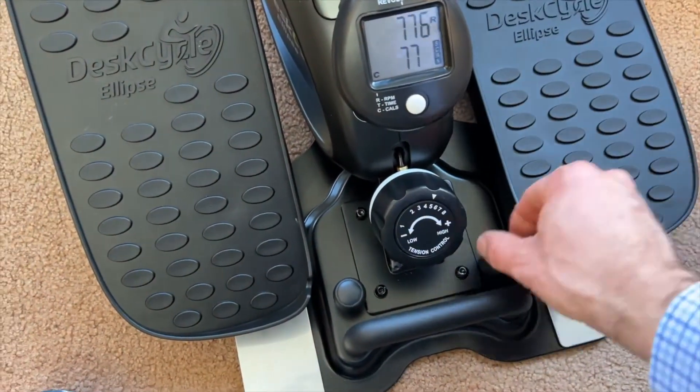Number one — our pick: the DeskCycle Ellipse leg exerciser. Looking to boost your productivity while staying active? This top-notch under-desk elliptical machine is just what you need. Not only does it help you burn calories and increase your energy levels, but it also reduces stress — all while you work. This compact elliptical exercise machine features ultra-smooth magnetic resistance, a high-quality flywheel, and a solid base. Plus, it operates quietly so you won't disturb those around you.